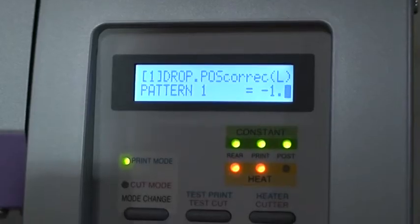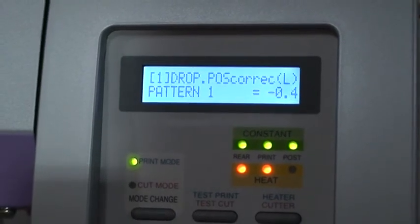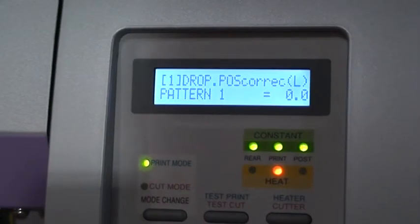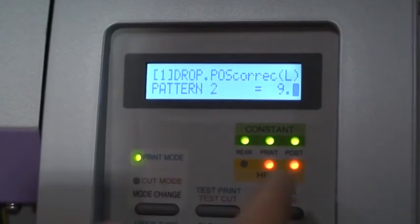As you can see, both lines are printed directly on top of each other, appearing as one line. To adjust the droplet position, use the arrow keys to increase or decrease the current value. There are eight pattern settings to adjust. Press enter to move on to the next pattern setting.